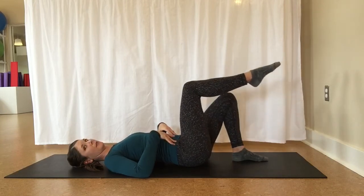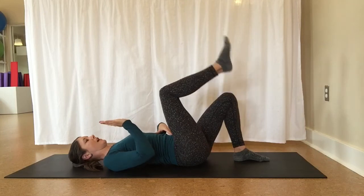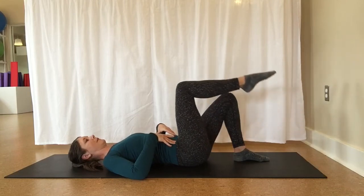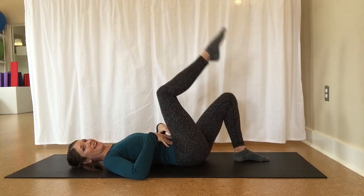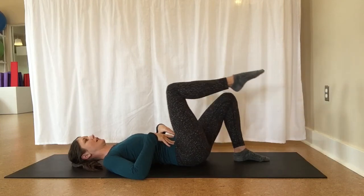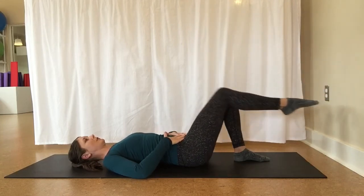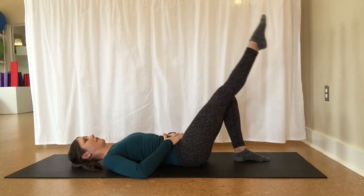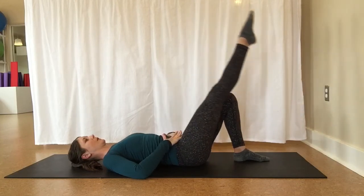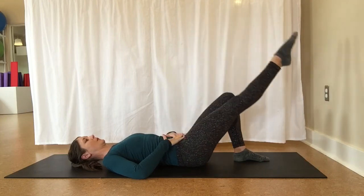Bring one leg up to tabletop. Hold it here for a moment. As you breathe in, draw the knee a little bit towards your chest, and then exhale as you reach the leg away. Inhale, bring the leg back, draw the knee in just a little bit towards your chest, and then exhale, reaching long. Four more on this side — inhaling, exhaling to reach long. Hands can help you keep the left and right side of your pelvis level.